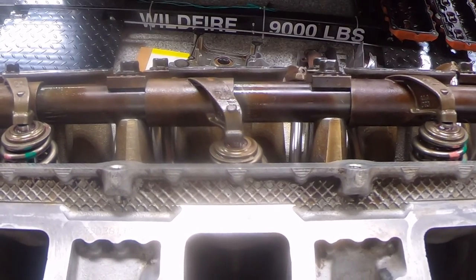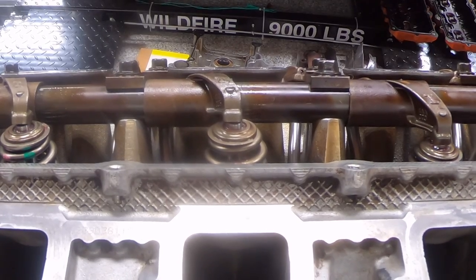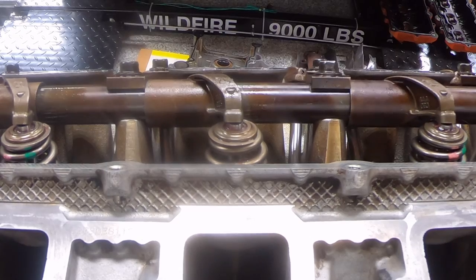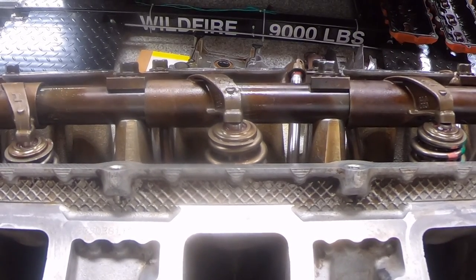There goes that one, there goes that one. The crank is nice and easy to turn, not binding. You may hear a little scraping sound — that's because the cylinders have been machined with a new set of piston rings and you get that scraping sound until everything wears in. I'm also hearing the engine pulling air, which is good because that means we've got a decent seal.